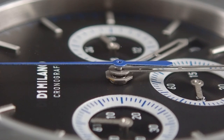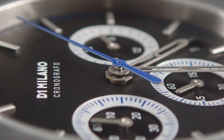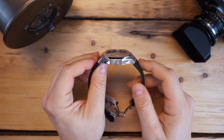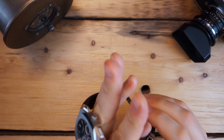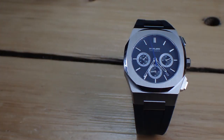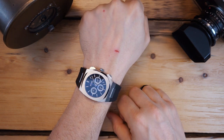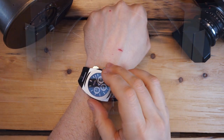This watch does not have lume, so we won't be doing a loom shot. The price is $445, which is on the more expensive side for a mecca quartz chronograph. However, considering it is an integrated bracelet watch with a lot of attention to detail it is somewhat warranted. If you want a watch that is an homage to the Royal Oak or Nautilus but don't want something that's a direct copy or looks like an AP with another name on the dial, this is pretty much what you need — something that takes from different inspirations and puts it all together into one watch.